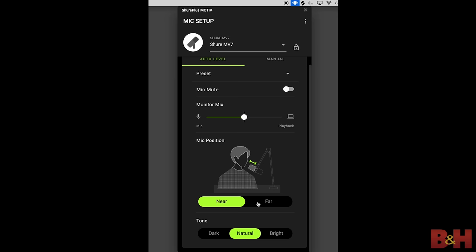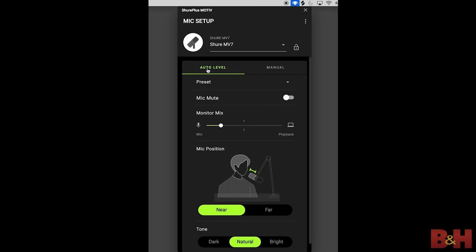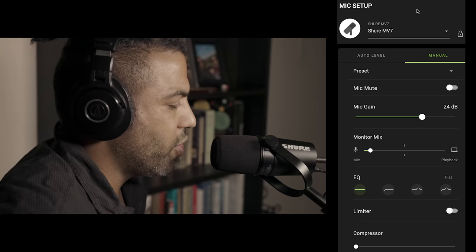If you're somebody who wants to just plug and play without a whole lot of tweaking, there is an auto level mode, which automatically adjusts the tone and mic position of the MV7. When in this mode, the level of your voice will be constantly adjusted automatically throughout the recording process to ensure a consistent output of your voice. This gives you peace of mind while you're on the mic and can also make things easier in terms of editing if you decide to further treat that audio in post.